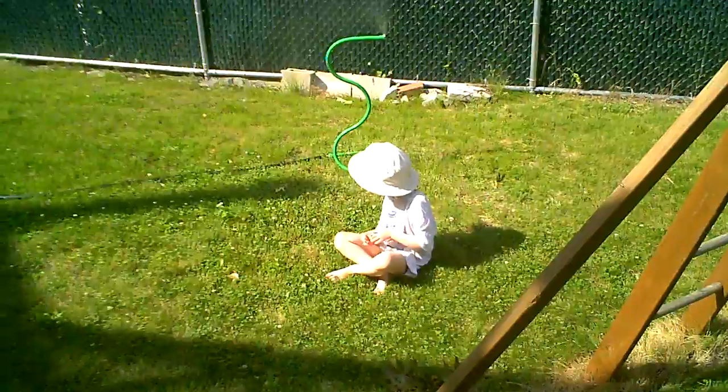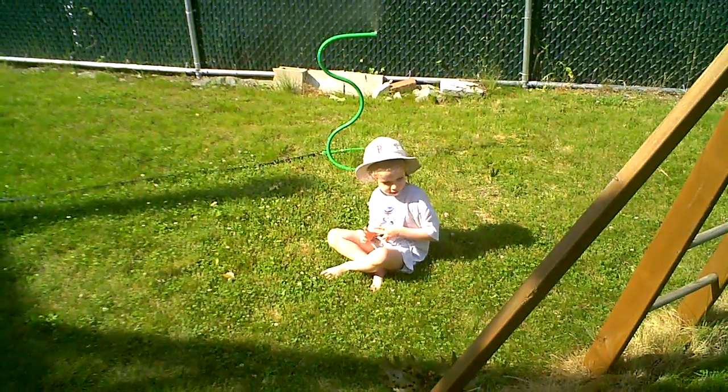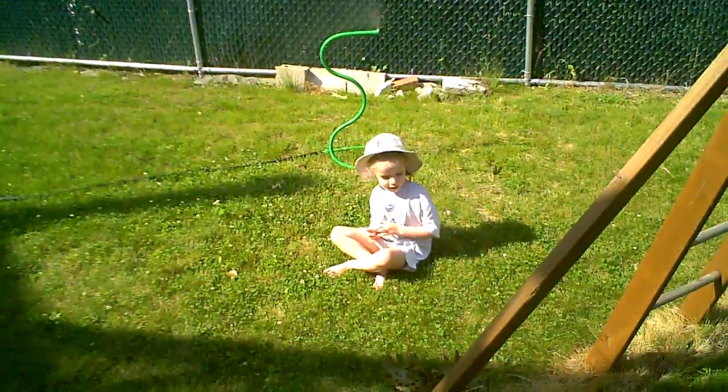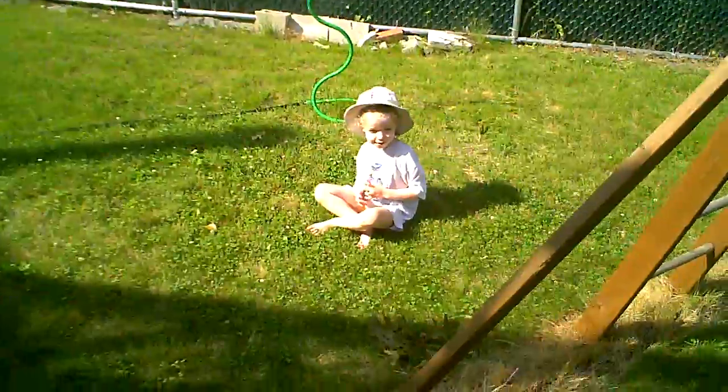Let me see that oak tree plant sprout into a full-grown tree. Okay, let me come water it with the mister.